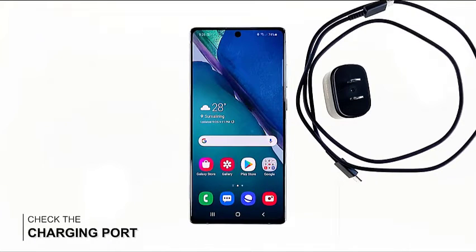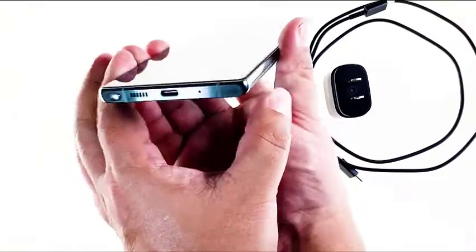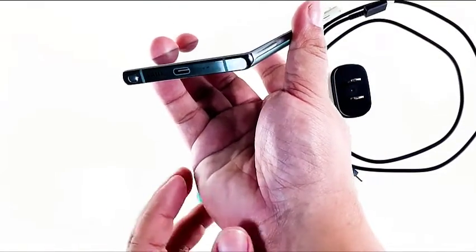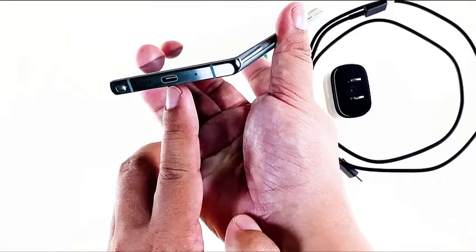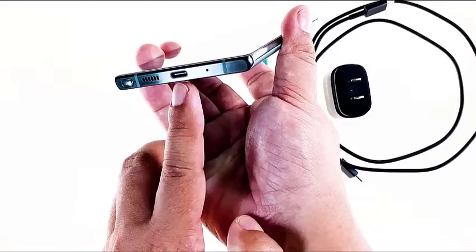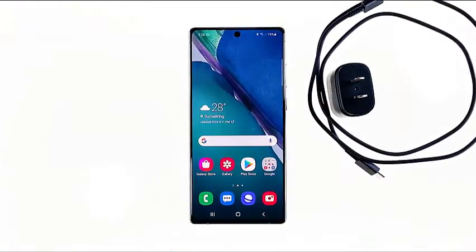If the problem isn't with the charger or the cable, then check your phone's charging port. When using a wired charger, the entry point of the current is the charging port, so make sure it's clean and that there's no obstruction in it. If you notice that it's wet or has moisture in it, get a small piece of tissue paper and put it in — leave it there for five minutes or so.